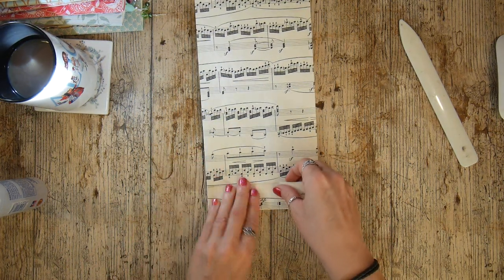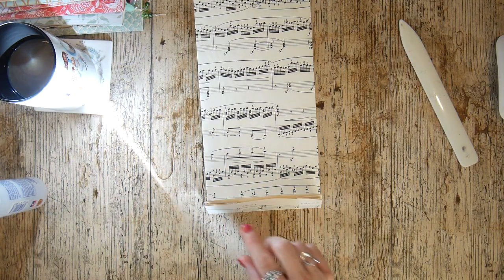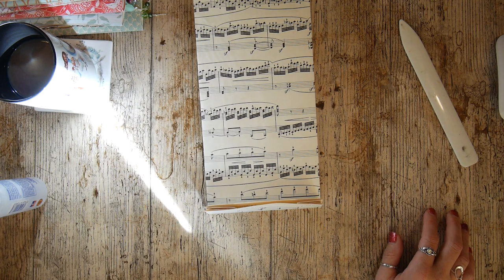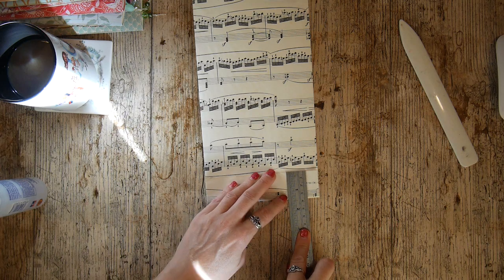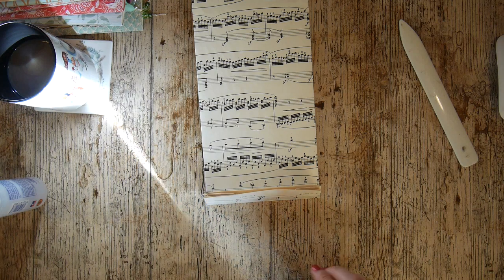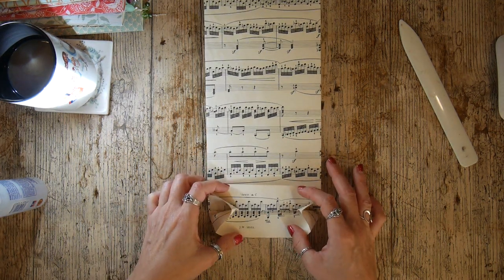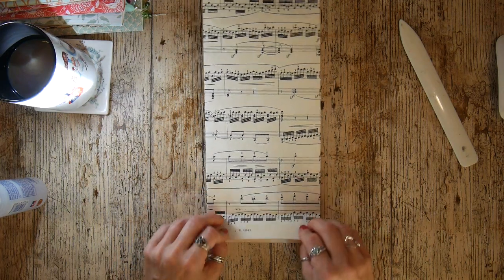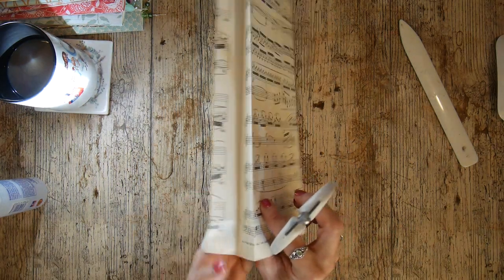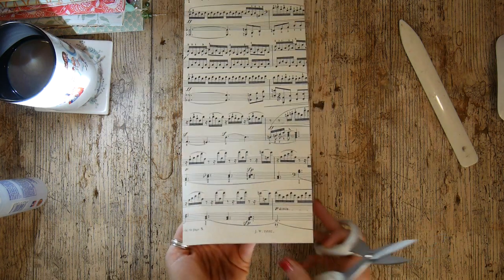I'm just going to make a little fold here. For those of you that like measurements, it's about one and a half inches or three and a half centimeters roughly. I've now got this open, and what I'm going to do is open this up and cut to that crease line on one of my edges.